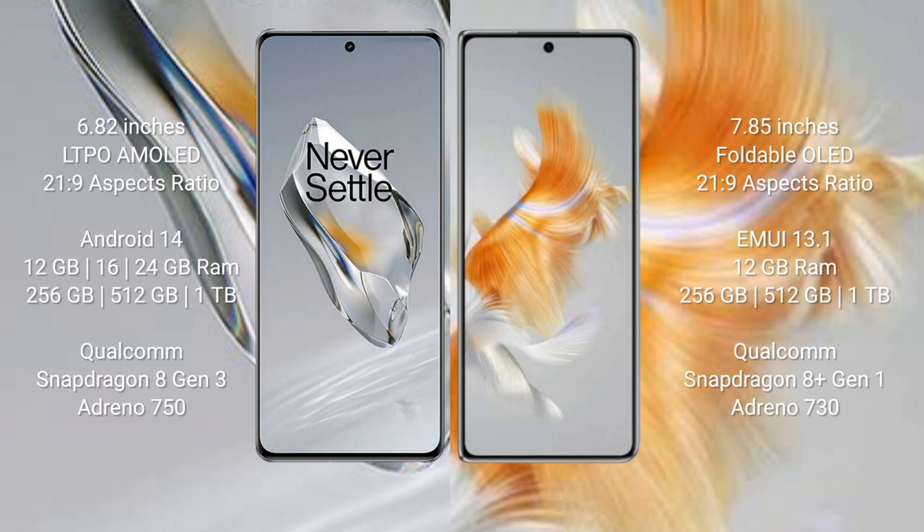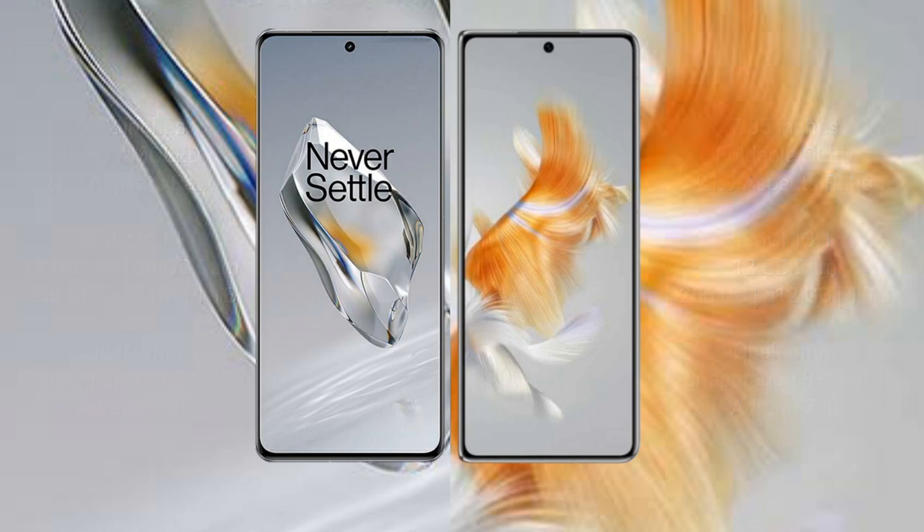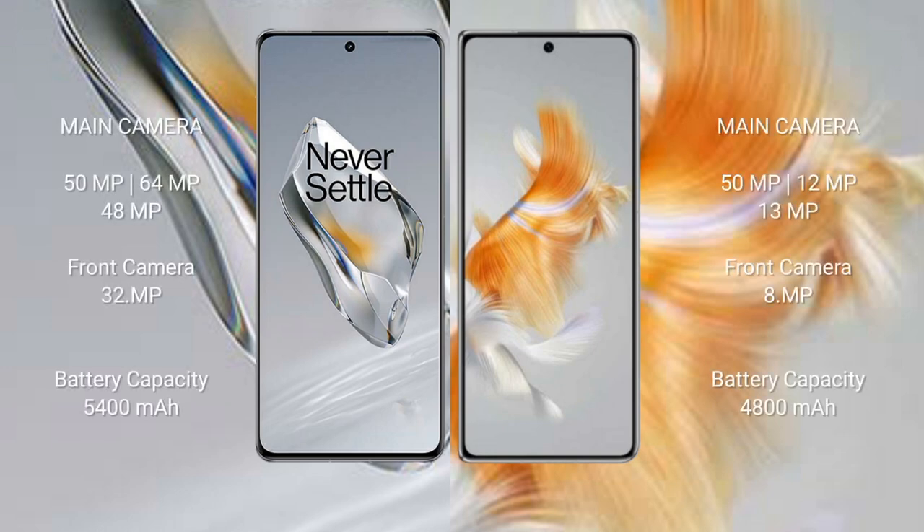OnePlus 12 is powered by the Qualcomm Snapdragon 8 Gen 1 processor with Adreno 730 GPU. OnePlus 12 features a triple rear camera setup: 50 MP + 64 MP + 48 MP, with a 32 MP front camera.